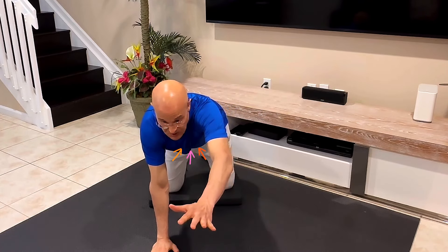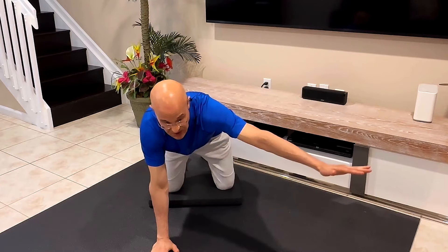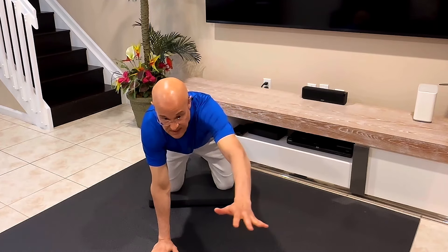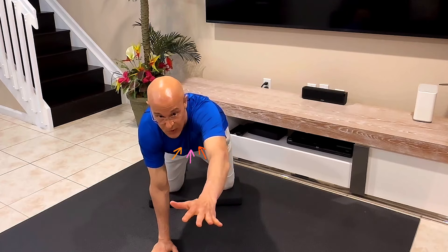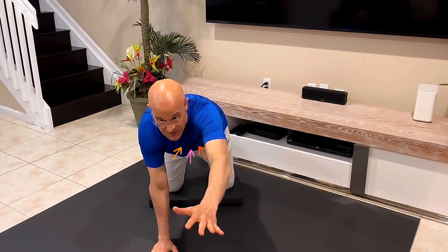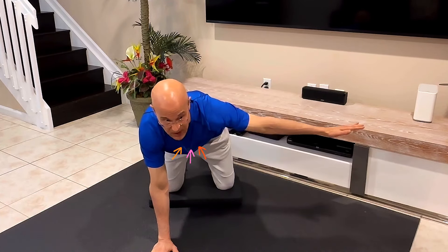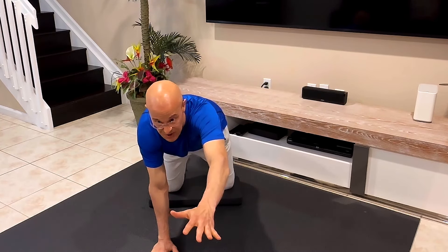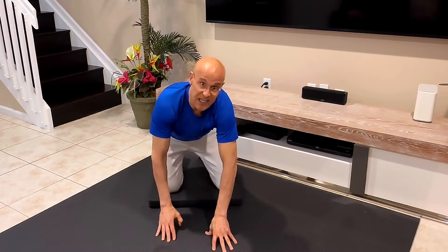Excellent for the transverse abdominis. If you're more advanced, you can push the hand out further as you reach — the further out you go, the more you'll feel the core isolate. For beginners, don't worry about pushing out so much; just go to the point where it's comfortable.